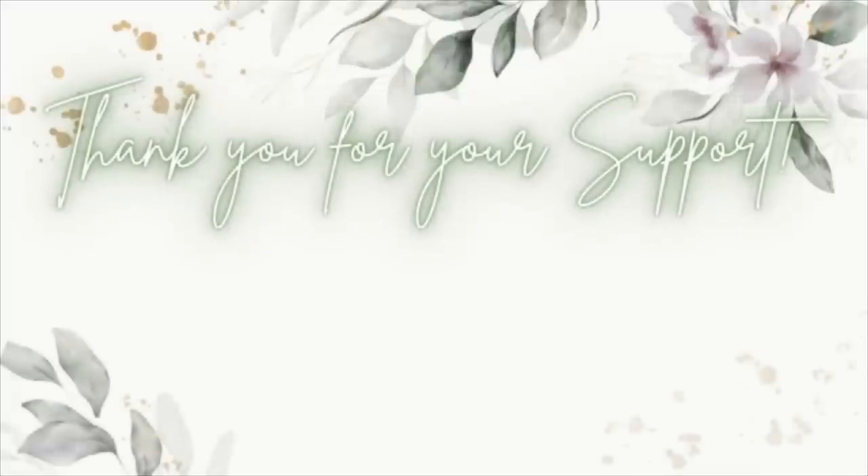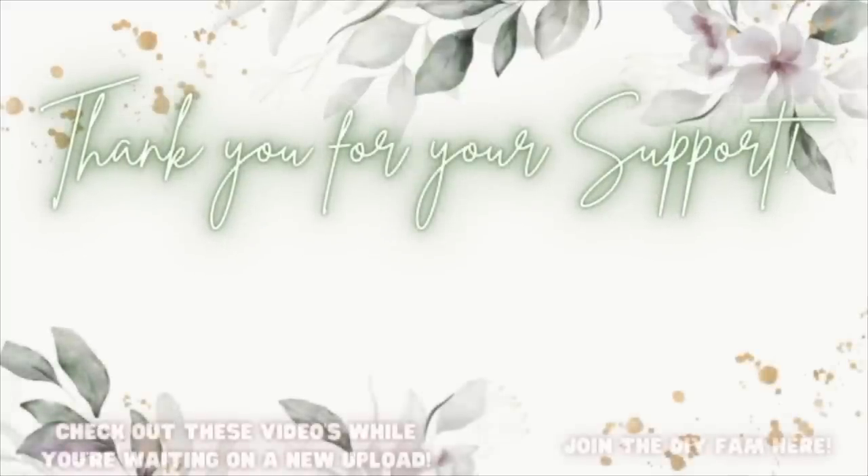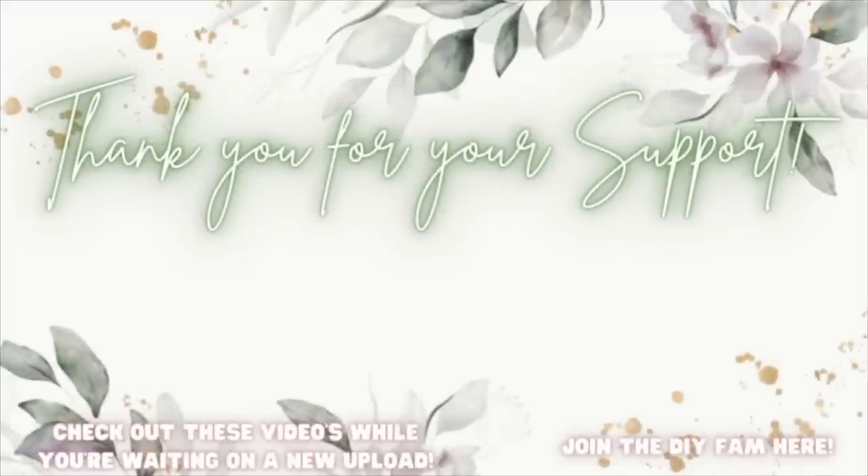Please, please, please share this out — it really helps my channel. And with that being said, I'll catch y'all in the next one. I love y'all. Bye! Check out the videos popping up here to your left while you're waiting on my next upload, or join the DIY fam here to your right.